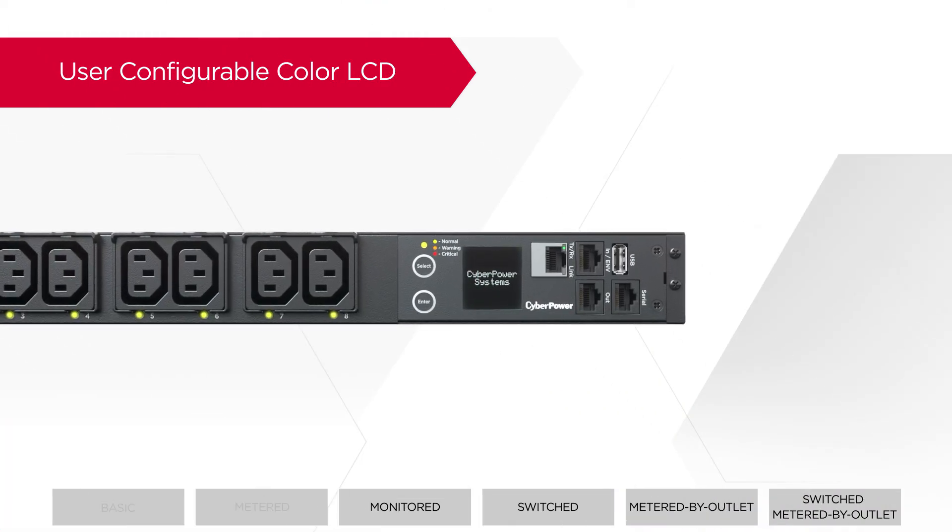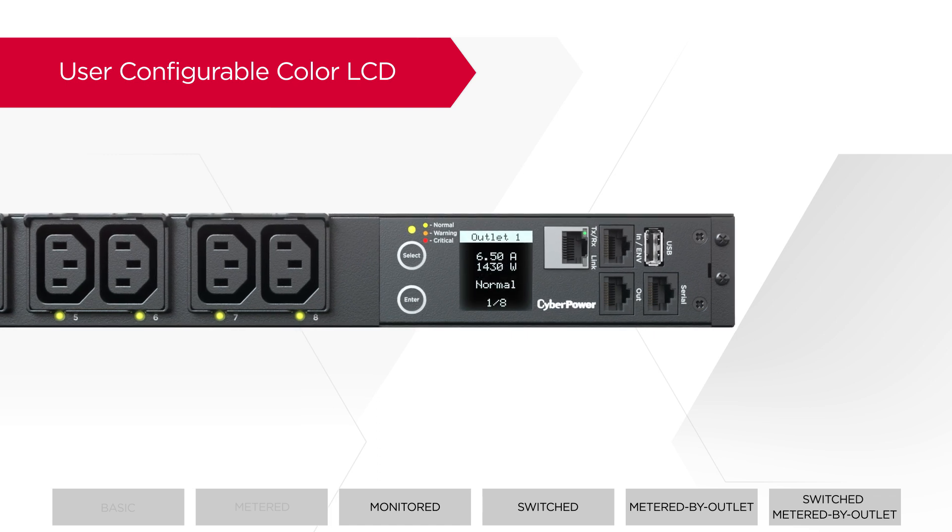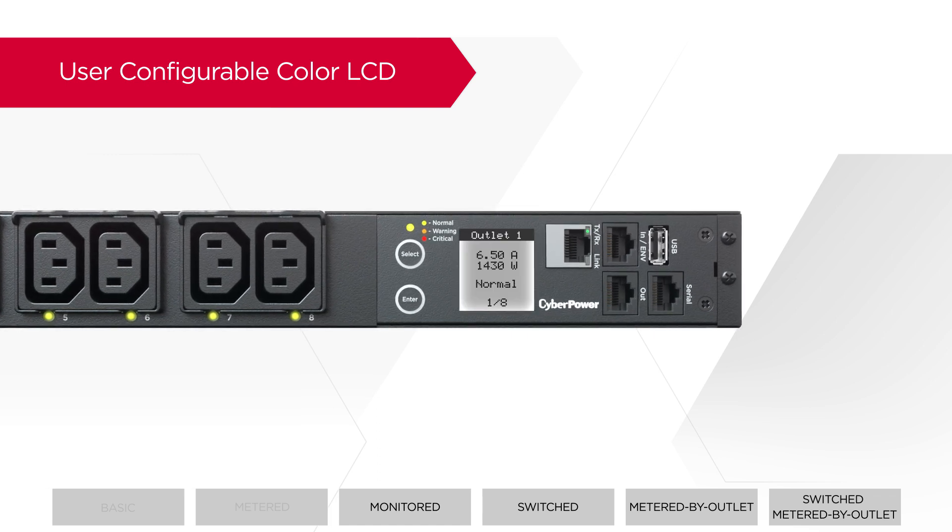CyberPower PDUs come with a user-configurable color LCD, allowing users to change the color of the screen, enabling convenient classification and identification of PDUs. Moreover, when a system alert is detected, the screen will change to red color so users can spot the problem easily.